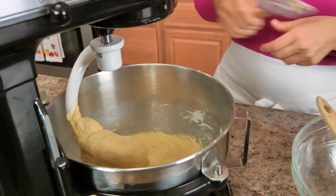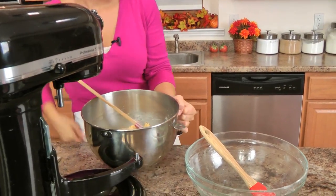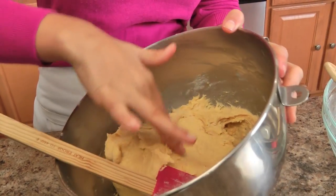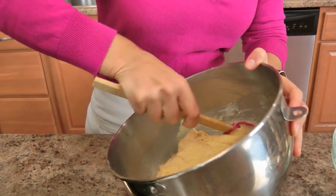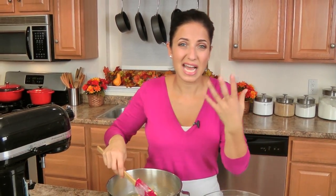That looks gorgeous. That took about 4 minutes, but I'm impatient as we all know, and this looks good enough for me — it's nice and smooth. I'm just going to take my spatula and you can see the dough kind of comes together; it's tacky but it's not sticky and wet, which is what I want. I also don't want a dough that's too sticky, otherwise I'm going to need to add more flour to it.